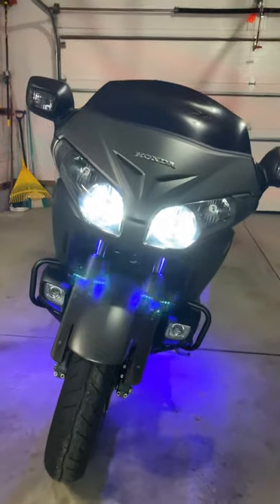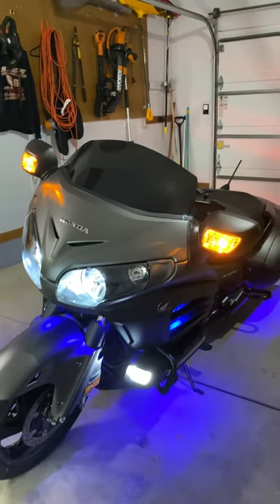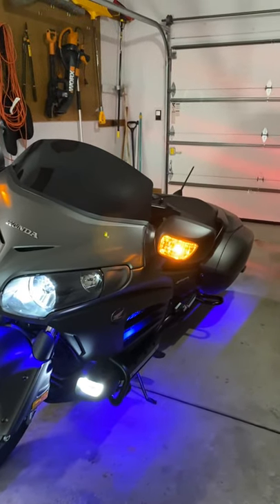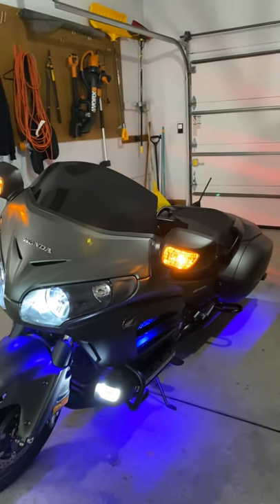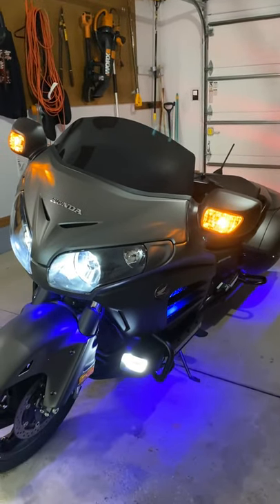One thing about this windscreen — has anybody tried the Clockworks short windscreen on this bike? Let me know how that is. I know Harley has a try-it-before-you-buy-it program where you can take a ride with it, and if you don't like it you don't have to buy it. They don't do that for Hondas, and I'm not paying 300-something dollars for a windscreen and finding out I don't like it. So if any of you have it, let me know your opinions.